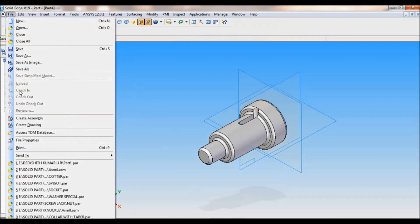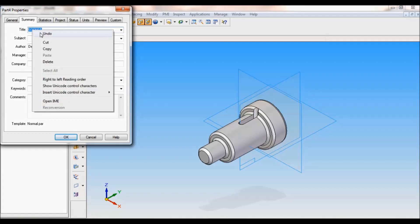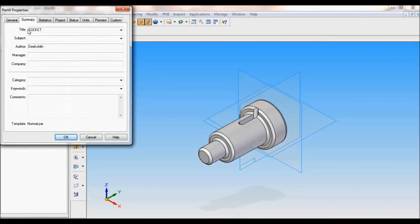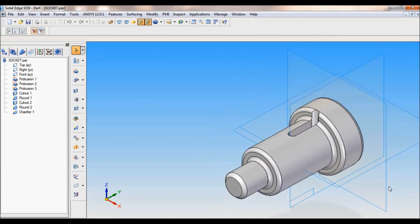Now go to File > File Properties > Summary. Here you have to type the title as 'socket'. I will copy this, right click, copy, click OK. Now I will save this — click on save. Check the summary — socket — click OK. This is my folder. I will open the assembly, this is the socket and spigot quarter joint folder. I will paste as socket and click on save. You can see the part has been saved as socket. That's it — we have completed the socket. Thank you for watching.